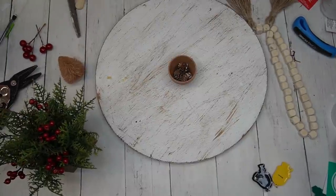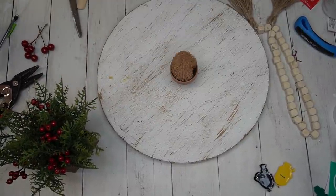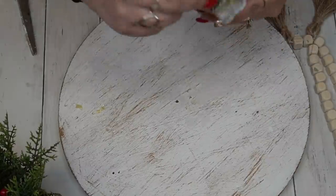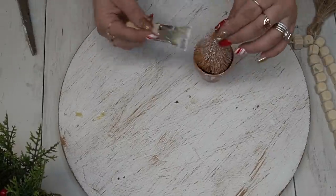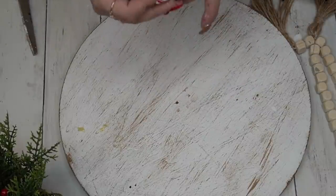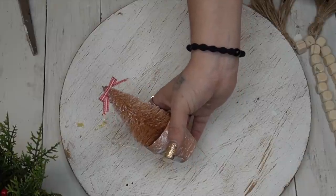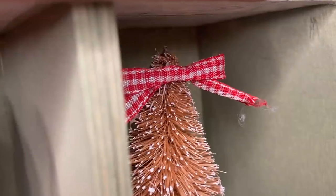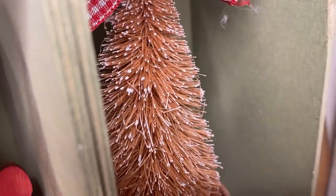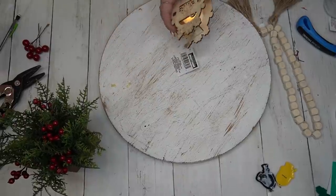Moving on to another super simple project — I take this mini terracotta pot from Dollar Tree. I usually put rocks in the bottom but didn't have any, so I used some pine cones to give the tree some height, then put a bunch of hot glue on top of the pine cones and stuck my tree in. I dry brushed it with some white to give the illusion of snow, and to finish it off I created a tiny little bow to glue to the top of the tree. Quick and easy and I just love the way this tree turned out.